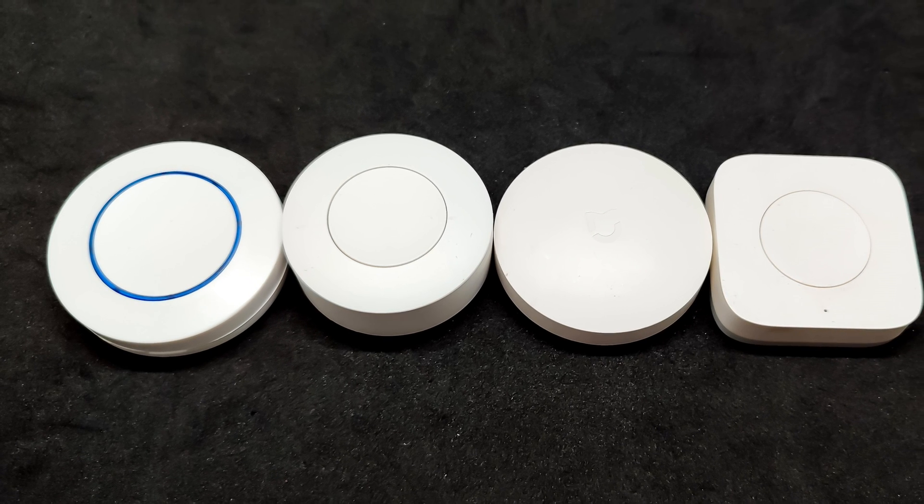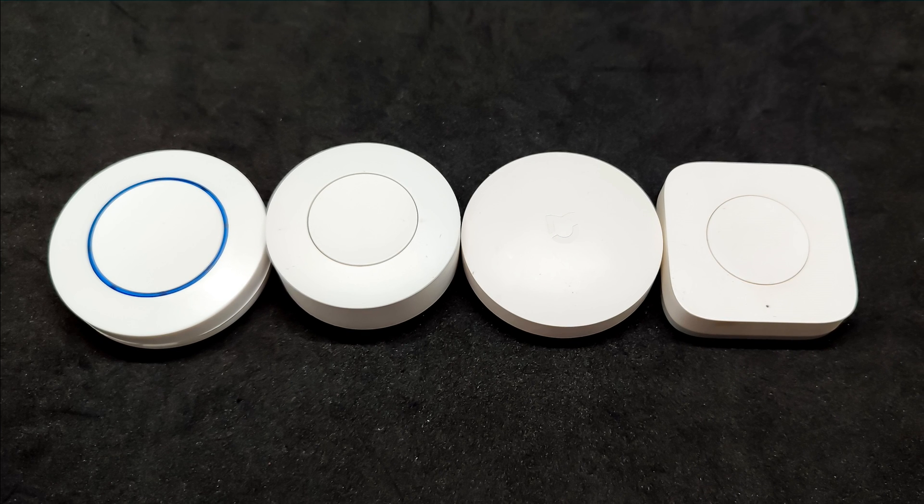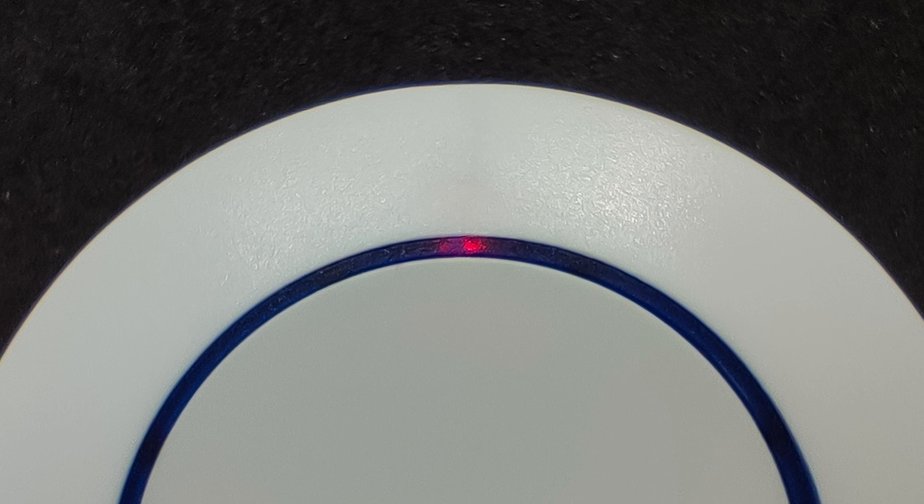It is relatively large in diameter and pressing area, but at the same time it is one of the thinnest among those compared. The activity LED is hidden under the blue rim on the front side.